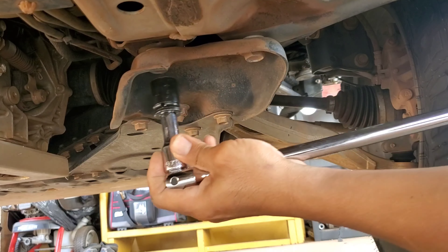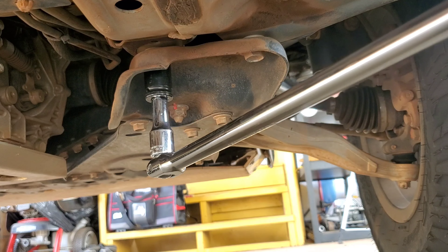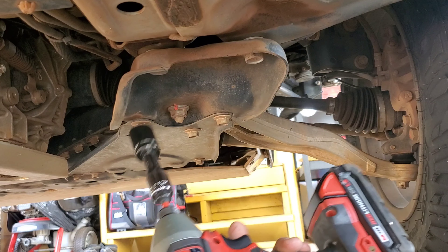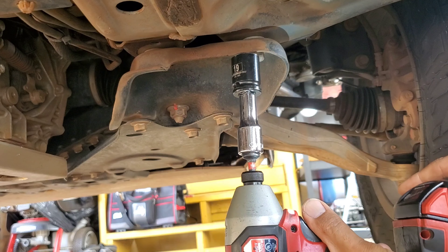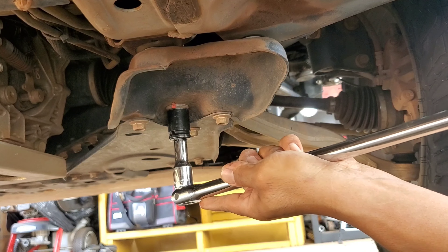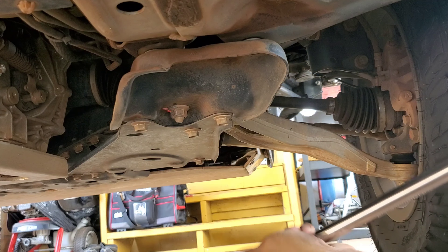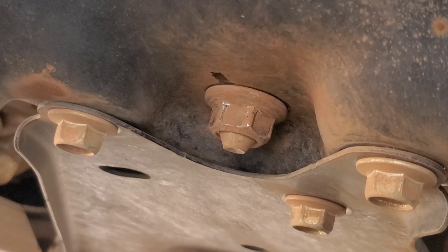Going to the front, take your 19-millimeter socket and breaker bar and break the two front control arm bracket bolts — these will need to be fully removed once loosened. Then grab that same 19-millimeter socket and loosen the lower control arm rear stud nut — just loosen, do not remove.